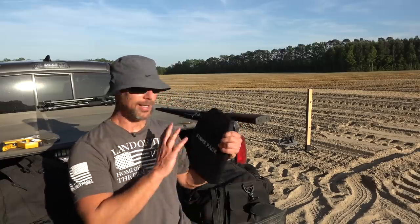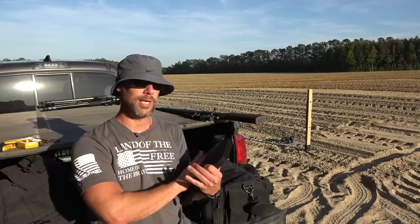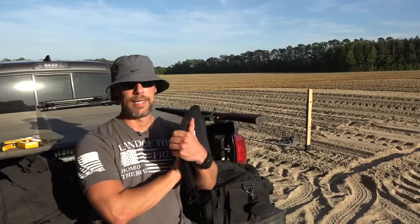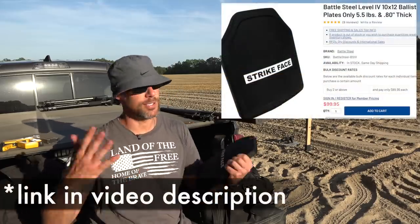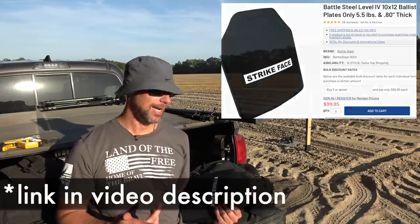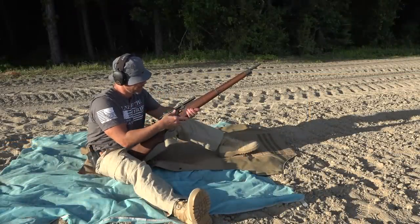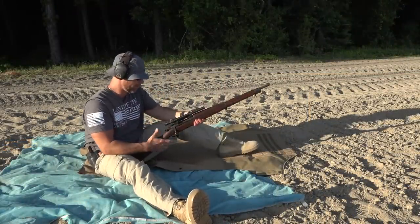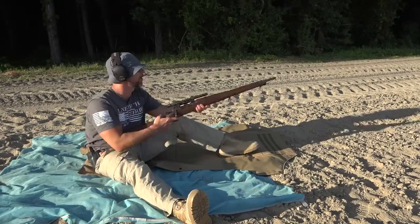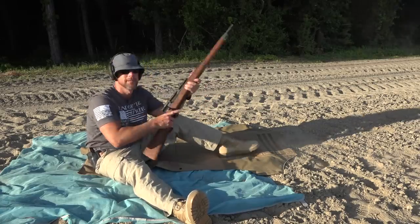The big reason people requested this plate is the price point and the weight. Typical armor plates are going to be about eight pounds — this one shaved some weight off that. The price point, as of filming, is $99 shipped, so that's an attractive price point. We have the black tip ammo going in there; we're going to send it from about 15 feet. Let's rock and roll.